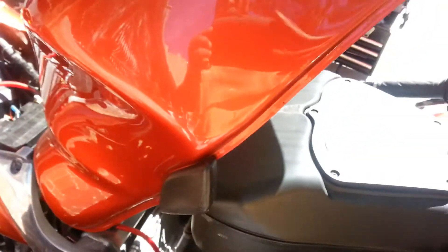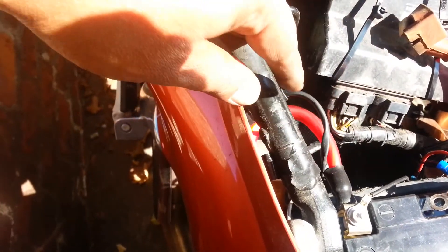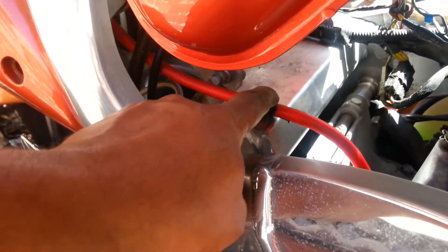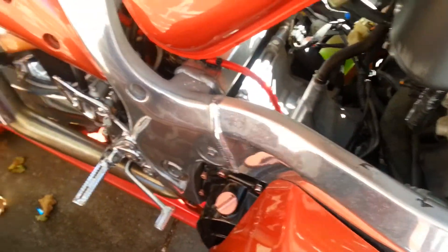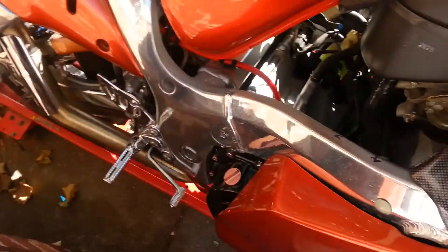Now that I have the gas tank up and out of the way, I can show you the negative — how easy it was. It's the negative line right there. It just loops and goes under here. There's a factory mounting spot over here and I just used that same spot with a wire tie. It goes right to a ground spot right there. It's not tricky, not hard, not complicated. Probably the most important thing in all of this is your connections — make sure they are as solid as you can make them.